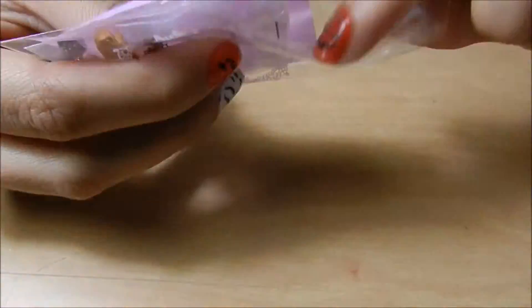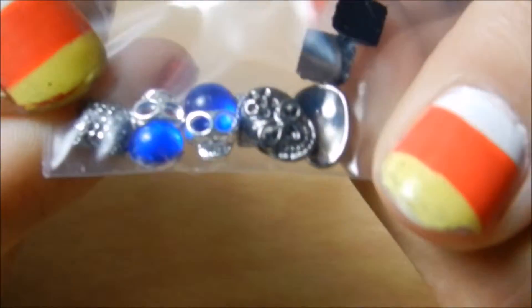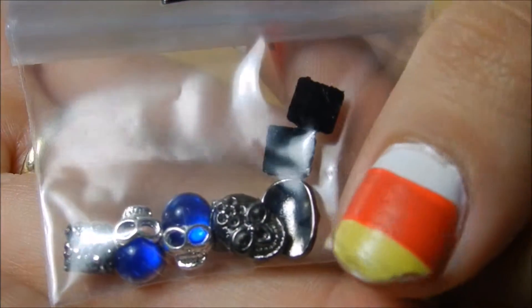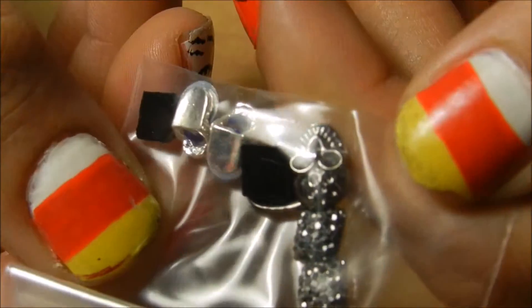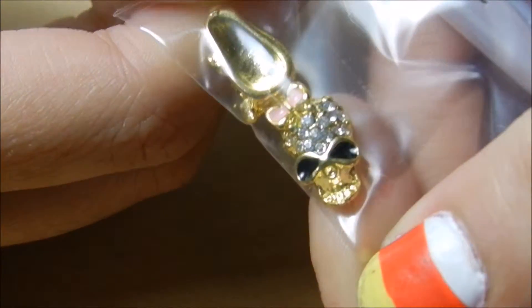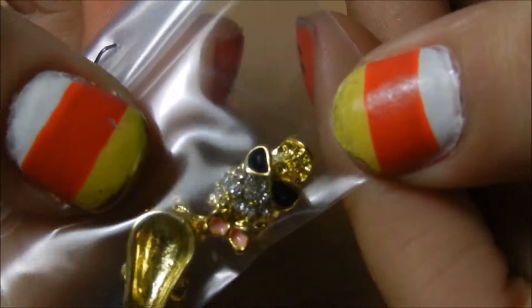I've got some jewels — let me take these out. These are big charms. So we've got like some skulls, some black rhinestone squares — they're kind of hard to see. Yeah, some like sugar skull looking things. The next one I got was these big skulls with bows on them — those are really cute. You can get two of them for an accent nail.